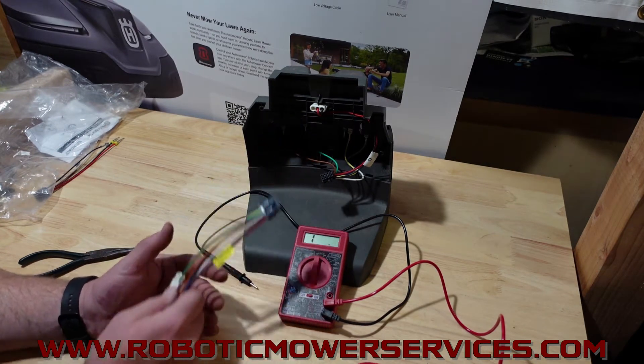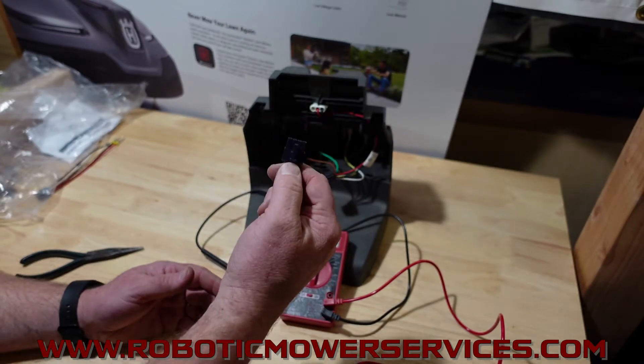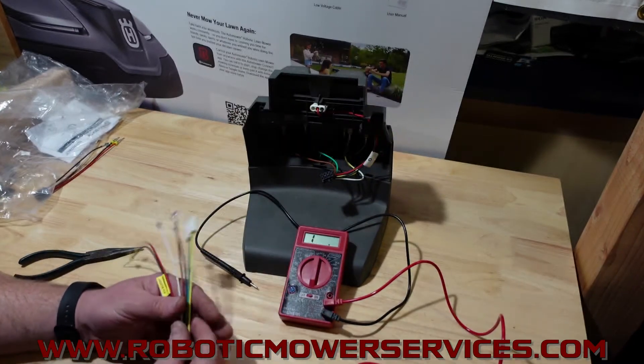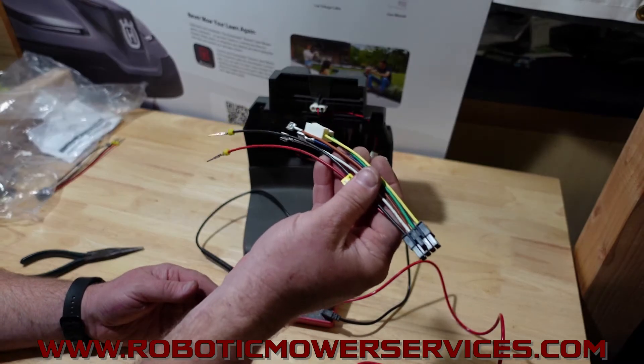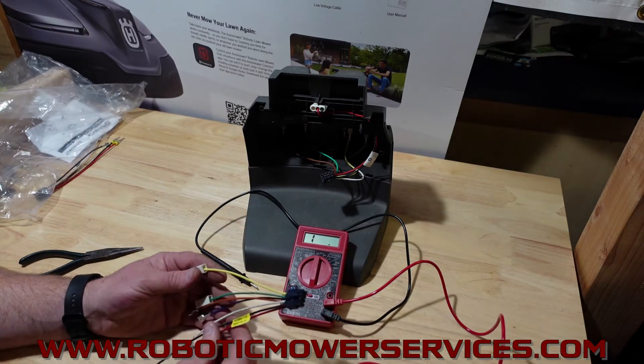Now, if you open your charging station up and this plug right here is melted into the bottom of your circuit board, obviously you need a new circuit board and you need a new harness. But all you have to do to check if one of these harnesses is still okay and working properly is do a resistance test.